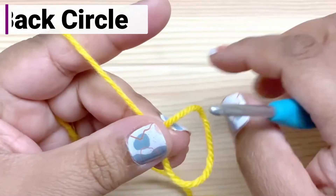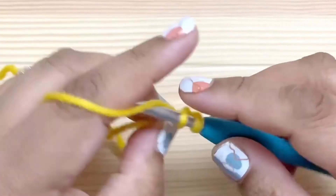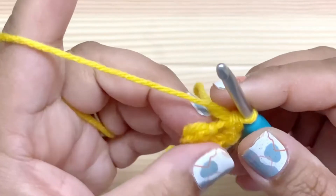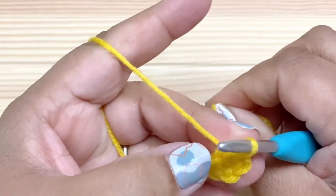Let's start with the back. Chain two or make a magic loop. Work six single crochet into the second chain from your hook or into your magic loop. Join this round with a slip stitch. And if you made a magic loop, go ahead and pull on your tail to tighten it.